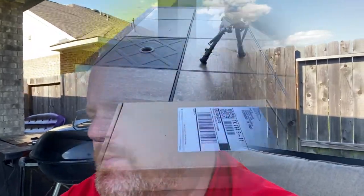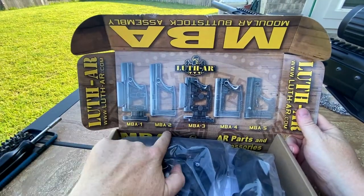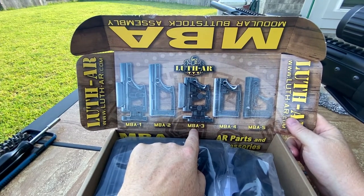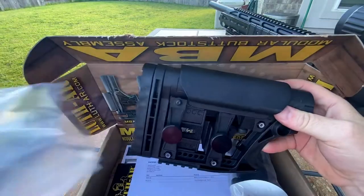I got ready to do some mods on my Benjamin Armada .22 caliber, kind of get back into plinking. I've got a little 20-yard area in my backyard — it's all I got. I decided to make a video, kind of a review — not an unboxing technically, but just checking it out. What you get in the box: there's a bunch of different MBA1, MBA2, MBA3 versions — what I have here is the Luth-AR MBA-3, which stands for Modular Butt Stock Assembly.